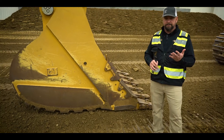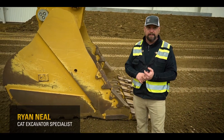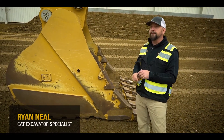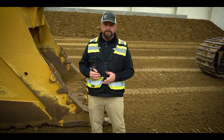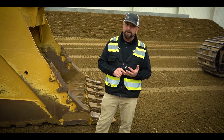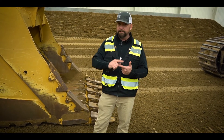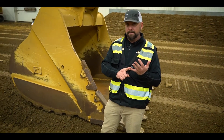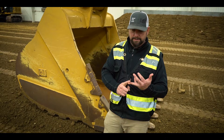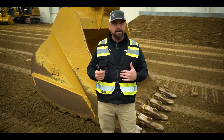The next generation launch of excavators started in 2017 and we jumped in head first with technology. We didn't pass it up on the 395 either — this 395 is littered with standard technology, very similar to a 336, a 320, and our smaller machines. That means we have standard 2D grade and standard e-fence, meaning we have safety features, and I'm going to do a live demo in a bit.